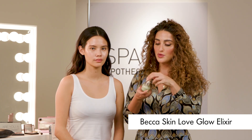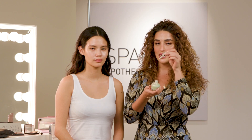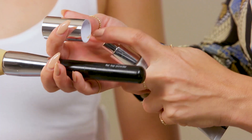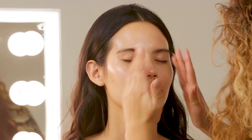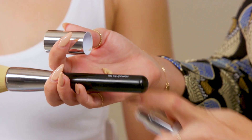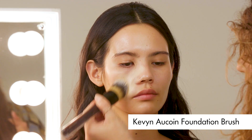For the first step, I'm going to be using the Becca Skin Love Glow Elixir, which is a beautiful lightweight skin elixir that comes in a pipette form. This gives a lovely glow to the skin whilst also being packed full of antioxidants. I'm using the Becca Skin Love Weightless Blur Foundation and just applying this with a Kevin Aucoin foundation brush.